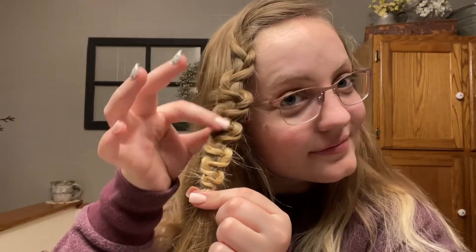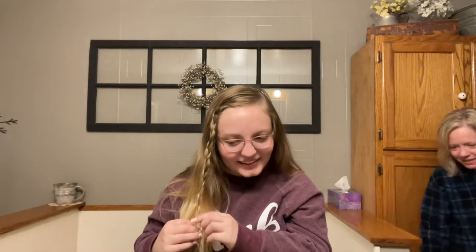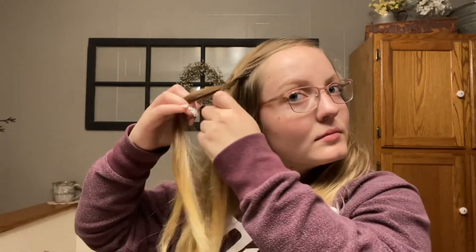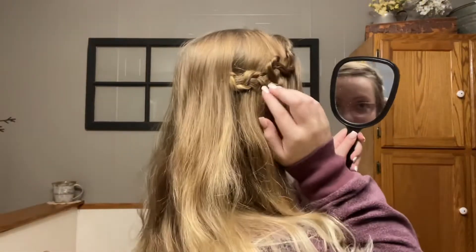Number four is the snake braid. You can wet down just a small piece of hair. You're going to do a regular three strand braid down a section of your hair, and you want to make sure it's loose. Then you take two strands of it and slide them up — feel free to watch that part again, I know I went fast. You pin it and it creates this really cool effect that looks different than a regular three strand braid. It's very unique, which is why I like it.